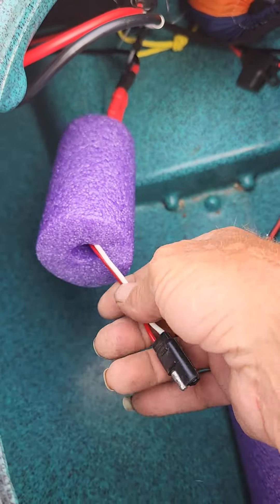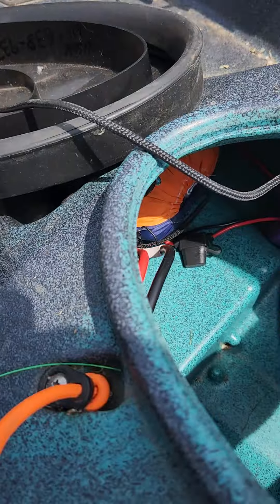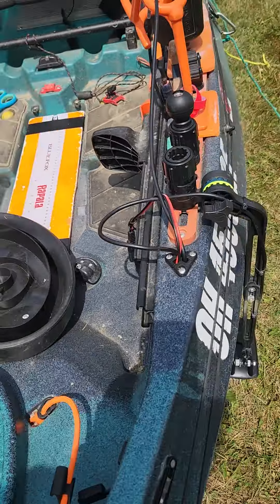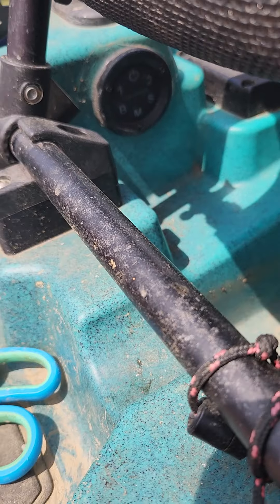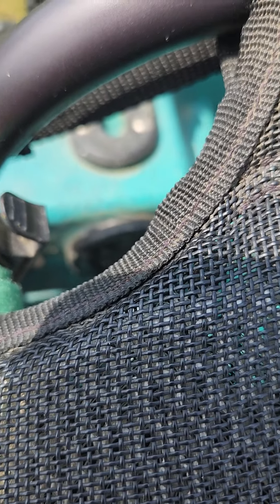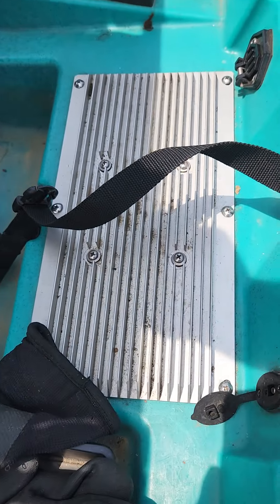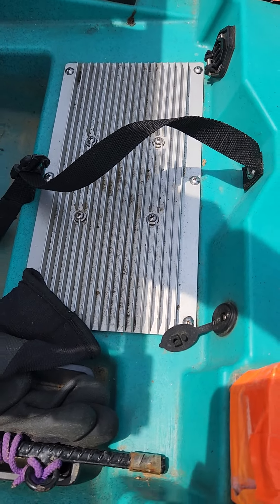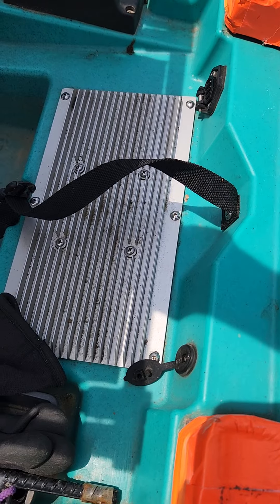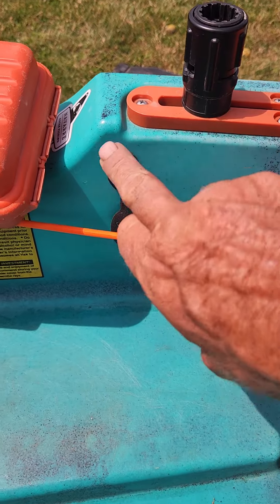This plug goes to the fish finder, this plug goes to the Yak Power - the controls are there, and at night you can see it lit up right down there. This gives you a pretty good view of it. The whole system is in there on a cutting board that I've got taped down and then strapped down to keep it secure. From there they go out to this outlet.